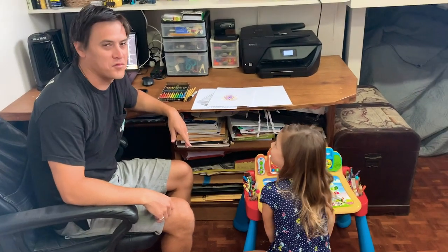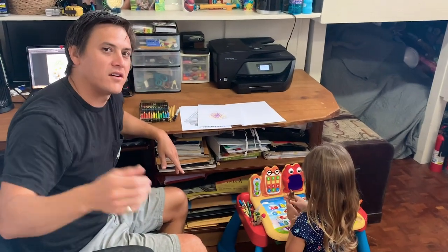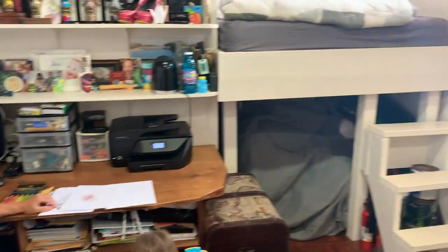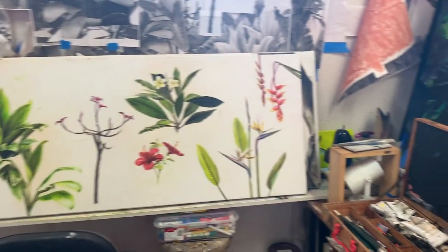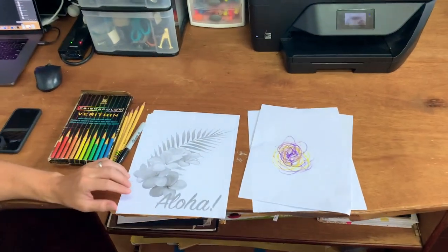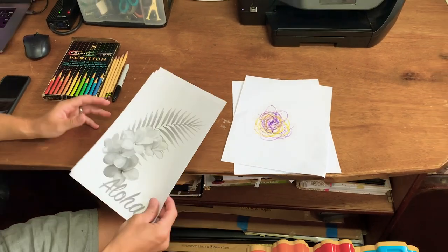My name is Kumail Hadar and I am one of the heads of Pauwau Hawaii and Pauwau Worldwide. This is my daughter Nova and my wife Shauna on the video. This is my home studio where I've spent most of the quarantine painting different commissions, staying safe, and spending time with my family. So today we're gonna do a little bit of drawing — some of your more basic tricks on how to draw with your kids.